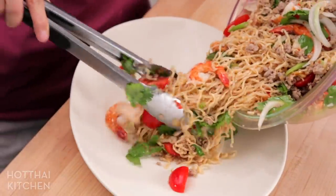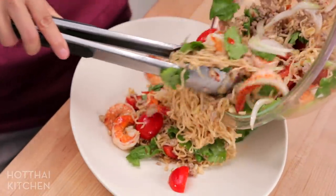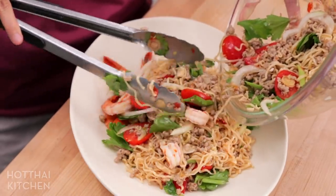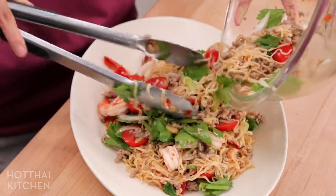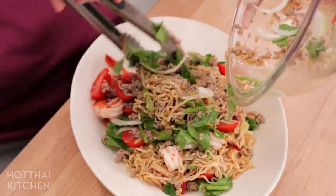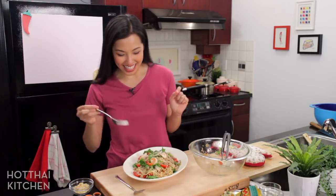This is a huge amount of Ma Ma salad, but I find that one pack is too small and two packs is pretty big. But you can never have too much mama salad! Look how beautiful that is. And only one thing left to do — and that is to eat!